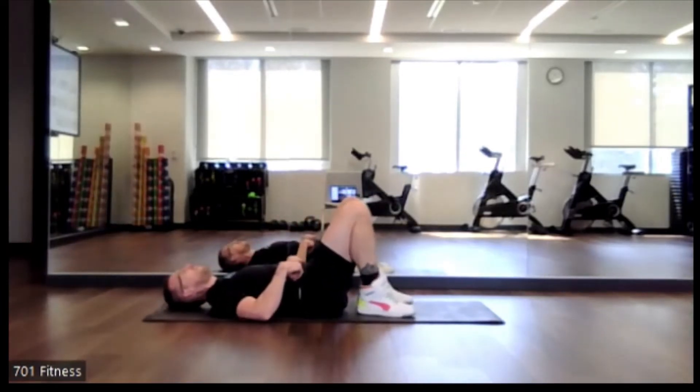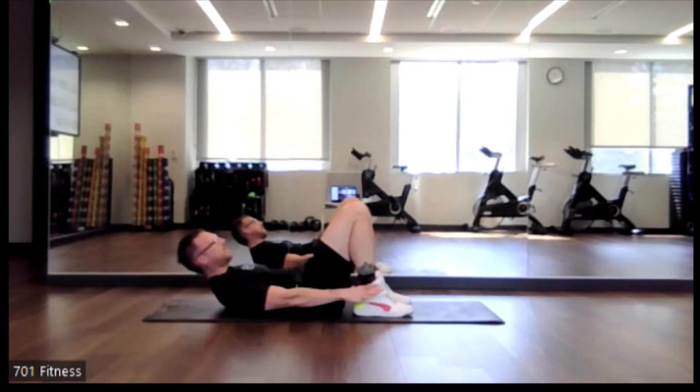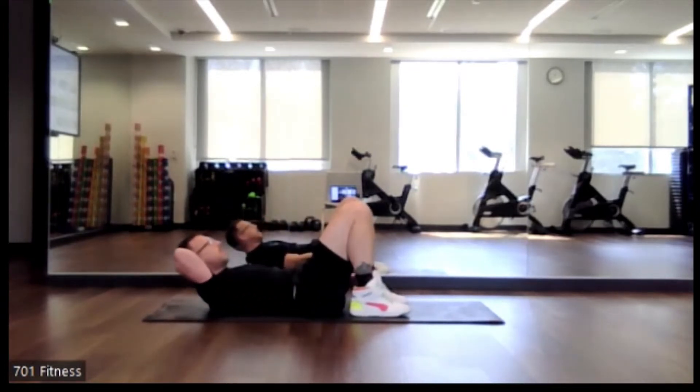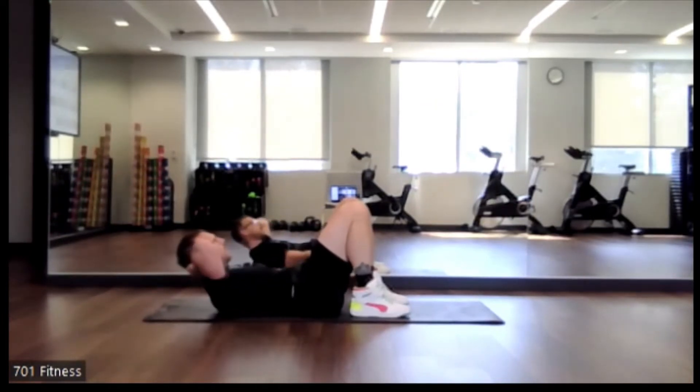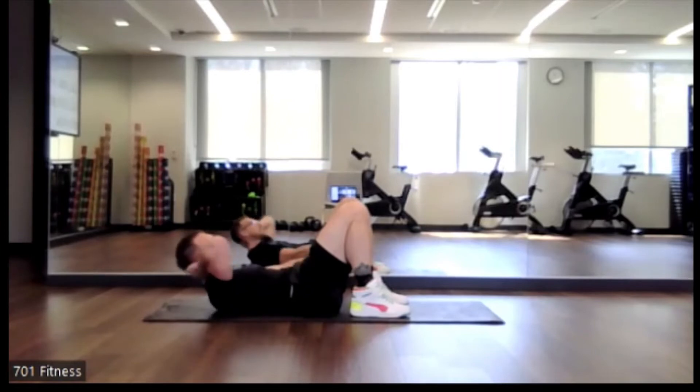Alright, so feet down onto the floor. We're going to move back to that Penguin — that side-to-side motion that we were just doing. Again, if you need a hand to support your head, just pick a hand. Nice job, everyone, keep it up. Keeping that core engaged.